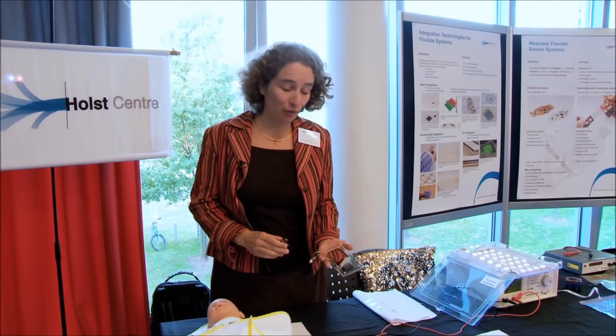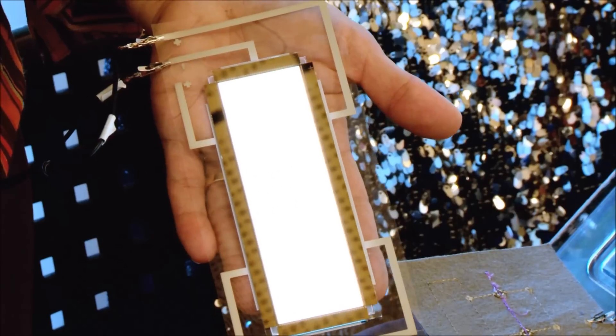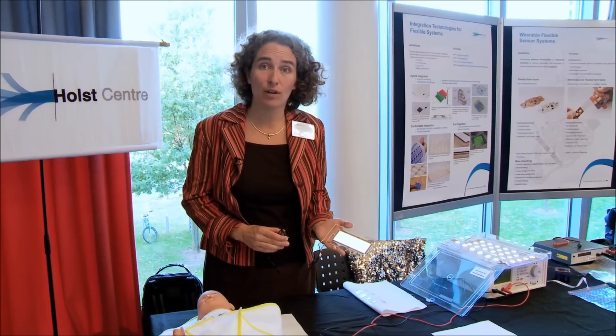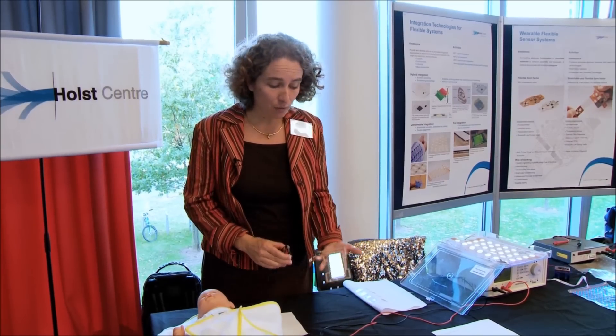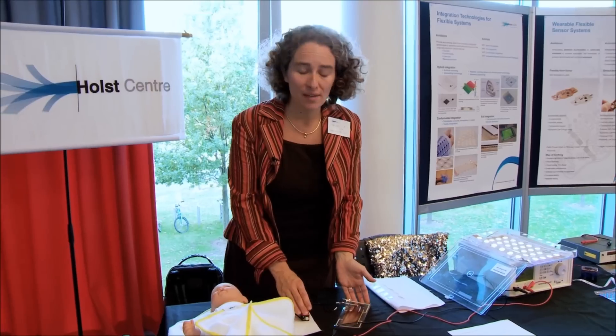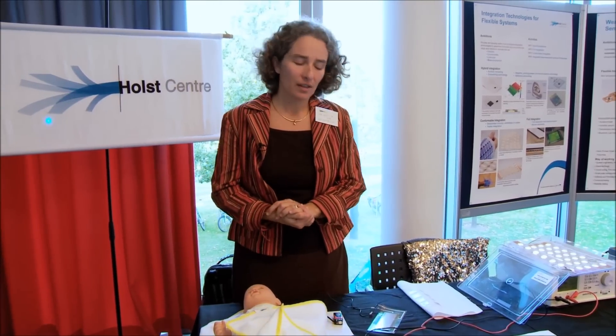Holst Centre is developing electronics on foil, and one of the functionalities we develop is organic electronics — an intrinsically large area of light generation. We do that on foil because we can produce it roll-to-roll in that way, but we can also use the flexibility of foil to integrate it into other materials.